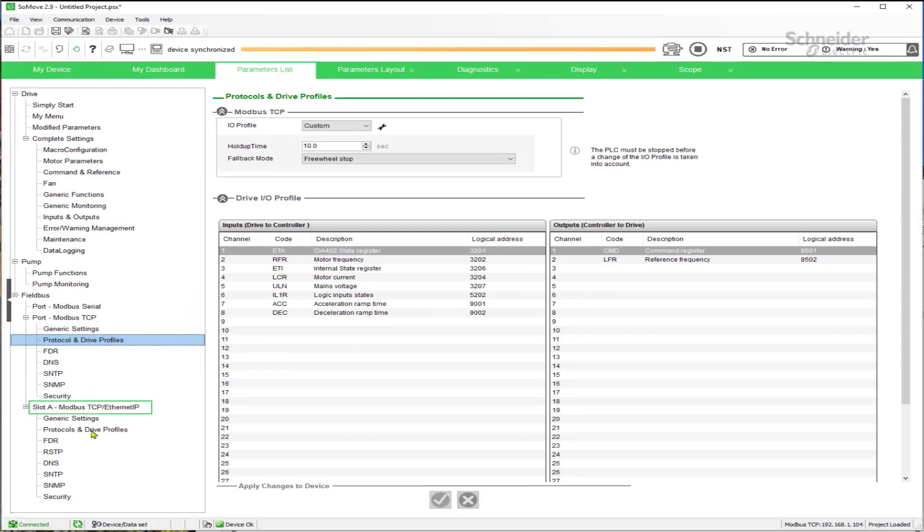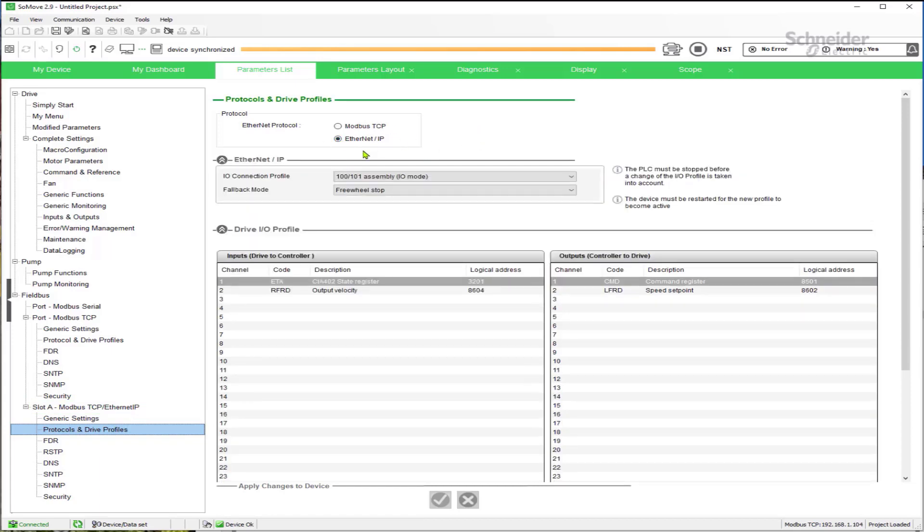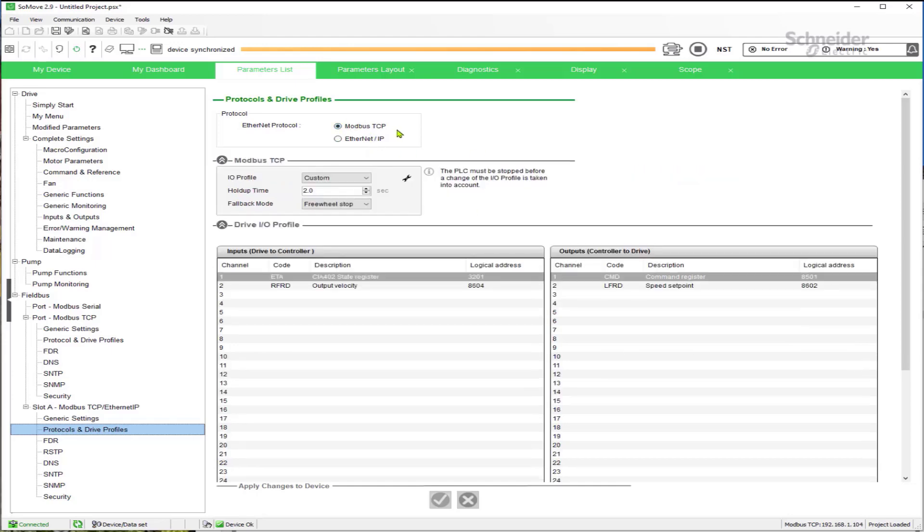Under the settings for the Modbus TCP / EtherNet IP option card in slot A, by default the drive will be in EtherNet IP mode and there is no timeout adjustment visible there. However, if you click to the Modbus TCP settings, there is a hold-up time. This is the timeout adjustment for the option card communication channel, and regardless of whether you're using Modbus TCP or EtherNet IP on the option card, this is the setting that controls the timeout.